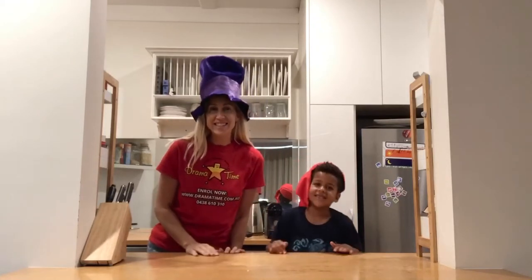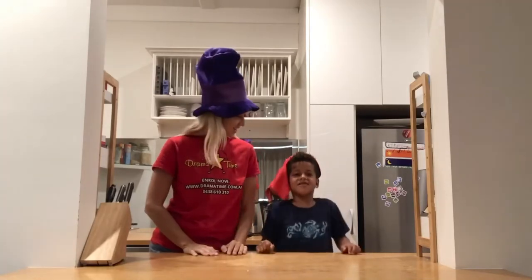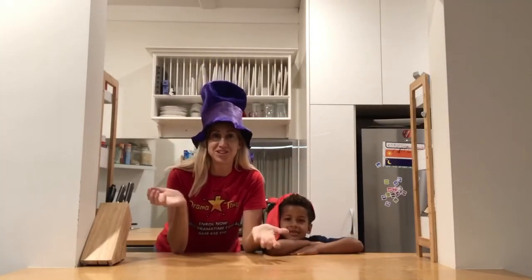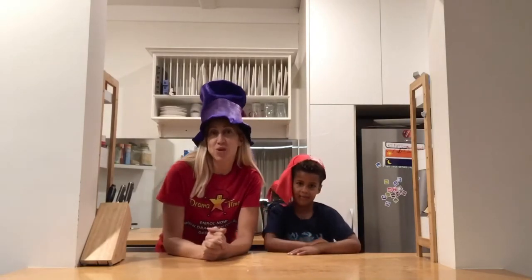Hi everyone, I'm Kase. This is Kingston. And Kingston, what time is it? Drama time! It's drama time, and today we are coming to you from the kitchen because we're going to be putting together our very own pretend cooking show.